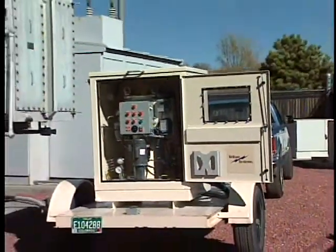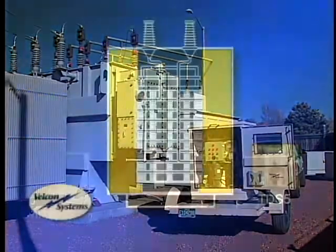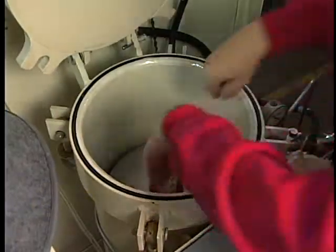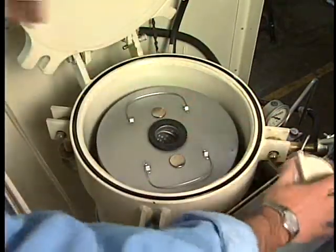Installing the Velcon TDS-5 is quick and easy. With the unit close to the transformer, simply connect the discharge hose to the top of the transformer and the suction hose to the bottom drain port of the transformer. After installing four Velcon Super-Dry cartridges, you're ready to begin the dry-out process.